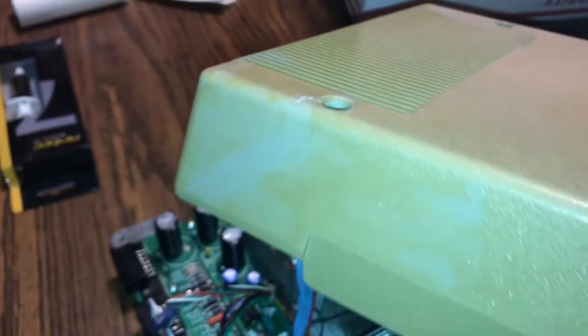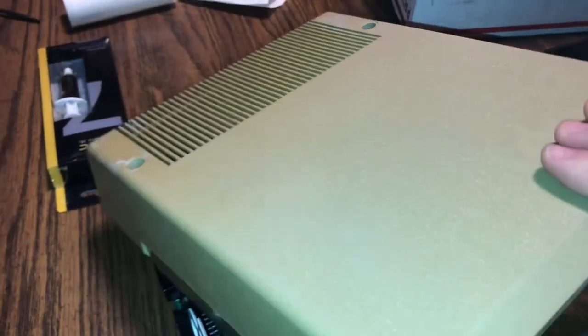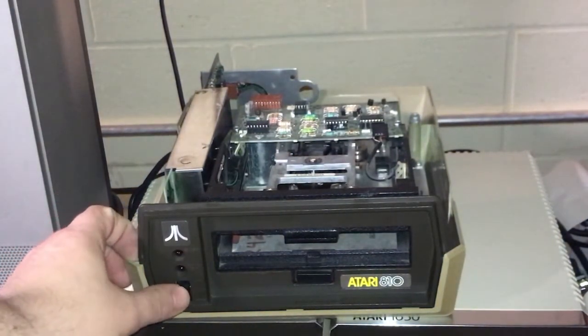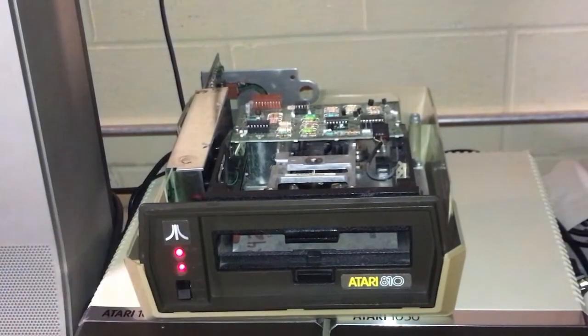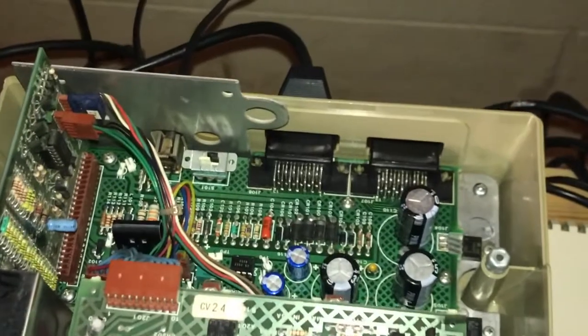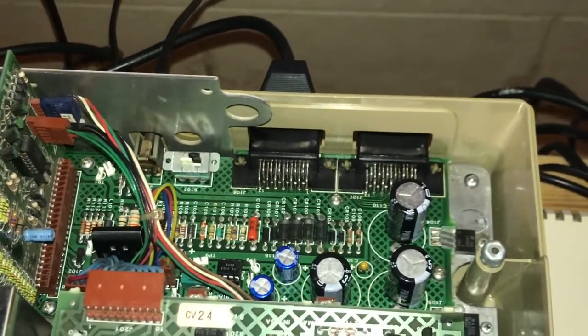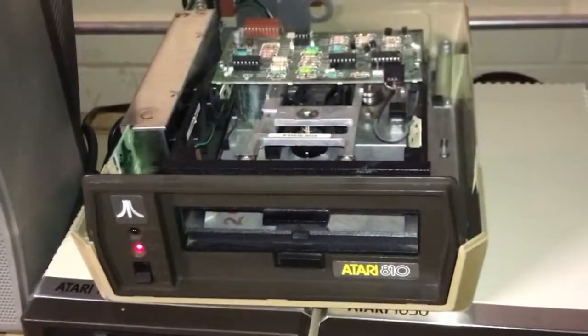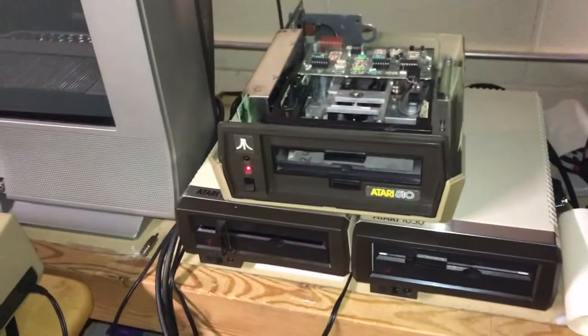You can see where it's fixed. All right, time for the smoke test — this might be bad by the way. Power supply section seems good, nothing blew up. I think my TV is making a weird noise. Let's see if this thing will boot.